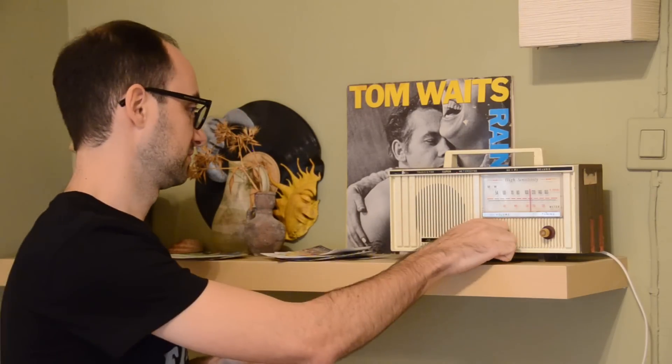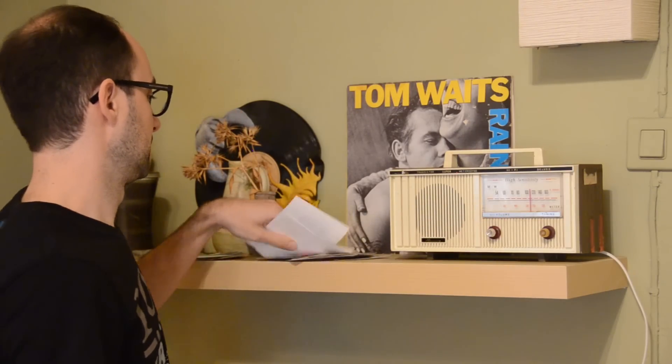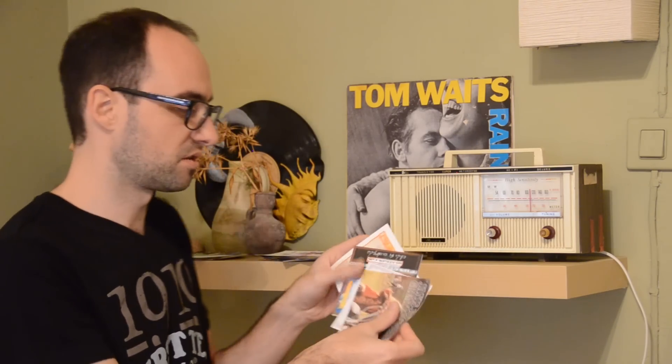So this is an old radio that I bought at a flea market. We'll turn it on, and here's a bunch of CDs — these are CD covers that I printed on cardboard, but it's more than just cardboard because if we put it here we'll actually play the CD. And we can skip tracks if we put the same CD again.